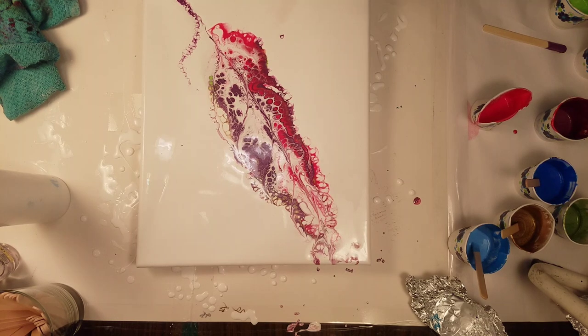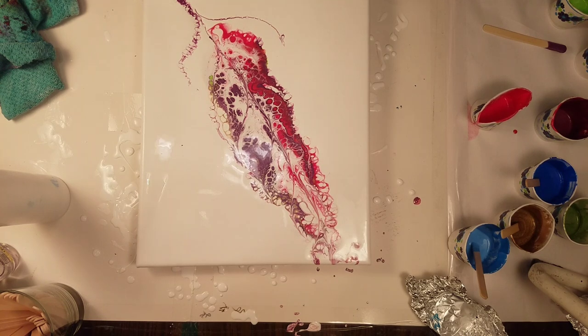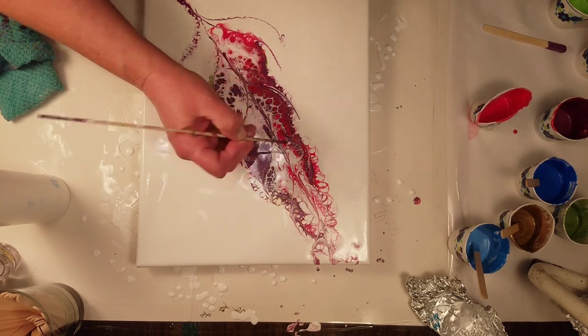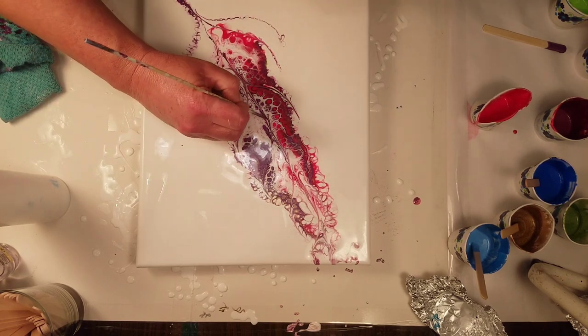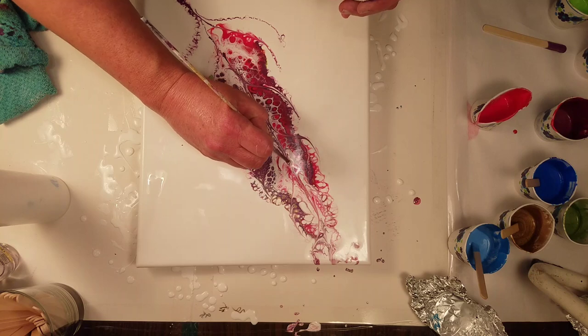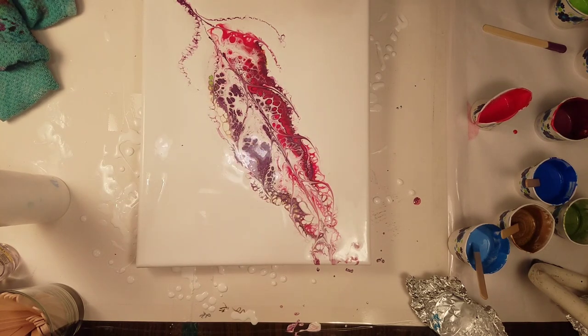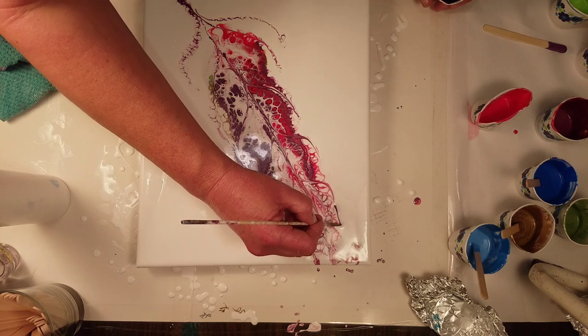Wanting to go smaller on this side. I've got a lot of dimethicone in my colors because they are really getting after it with the cells — more than what I usually have. It's kind of strange — this one is super skinny for some reason, I might re-swipe it. Sometimes with the swipe and the same with this bamboo stick, you're pushing it in that arc motion. I want this to come out here and come in.